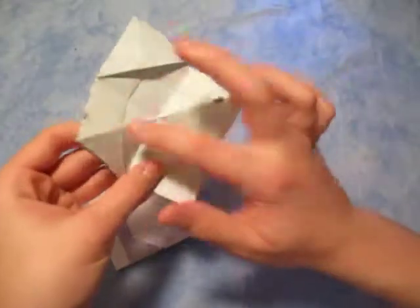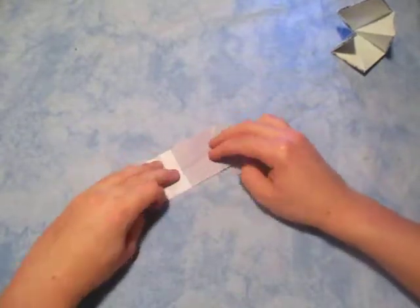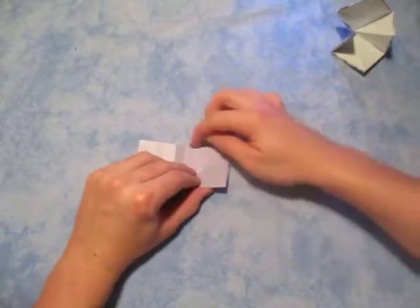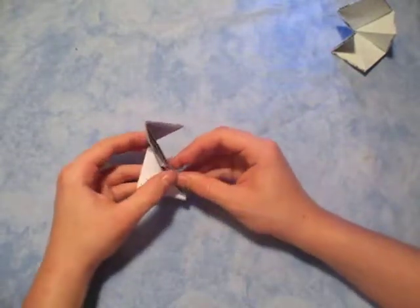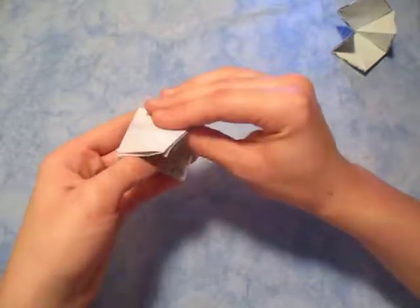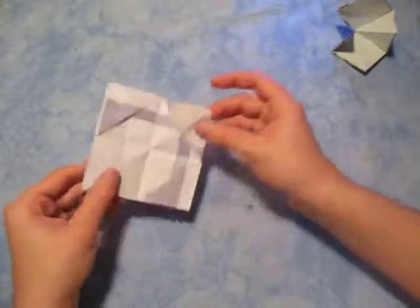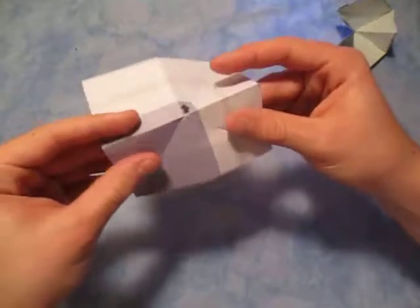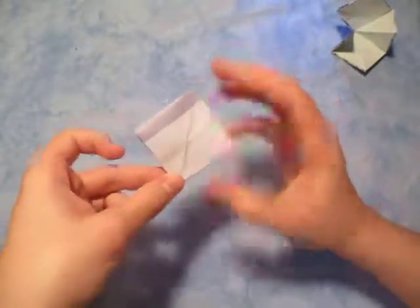They both look kind of similar, but notice how this one has all these creases right here — that's because I collapsed it. To collapse it into the diamond or the square, we're gonna turn this into a square base. Let's fold this up — fold it in half, and now let's fold this edge to this edge. Turn over and let's fold this edge to this edge. Put your finger inside there and flatten it down like that — so there's a square base. And it's a spinner!